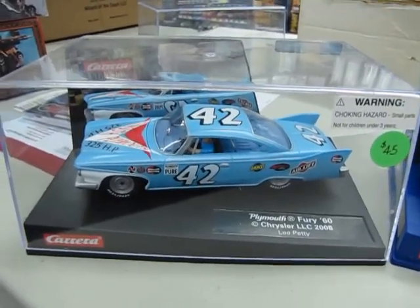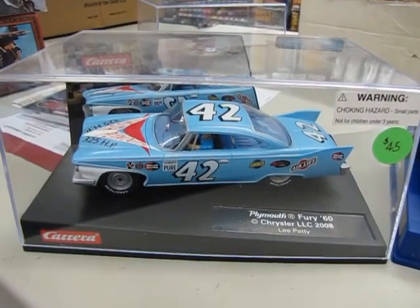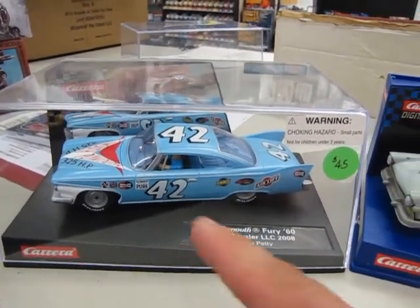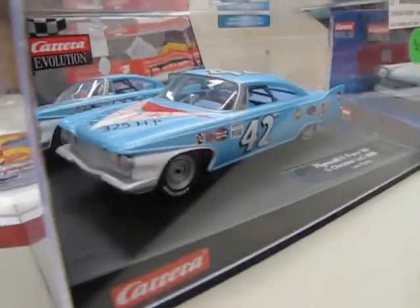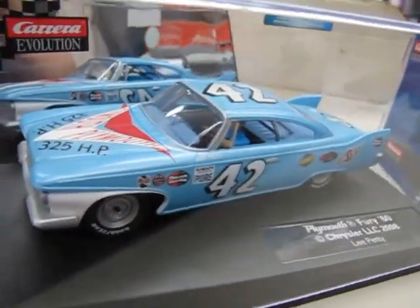Here we have a Lee Petty 1960 Plymouth Fury that I'm selling for $45 Canadian. This is not a digital car, it's just the regular analog, but I wanted to show you what car I'm using as a basis. I'm actually using a Richard Petty because currently Carrera has so many of those they don't know what to do with them.